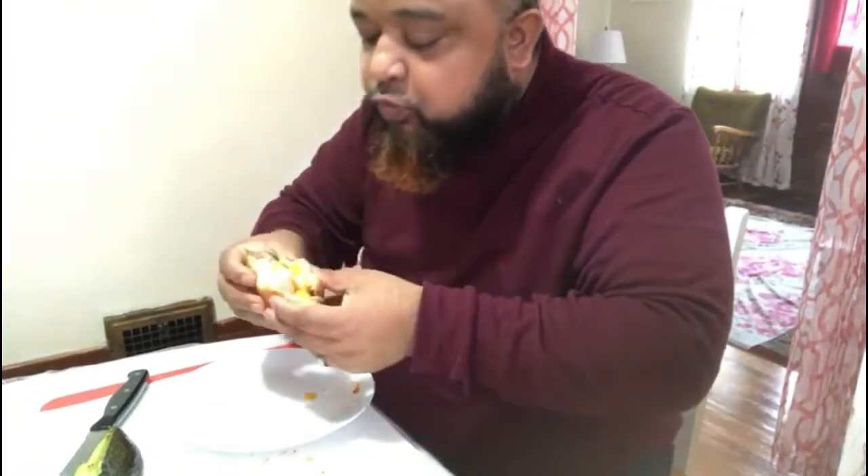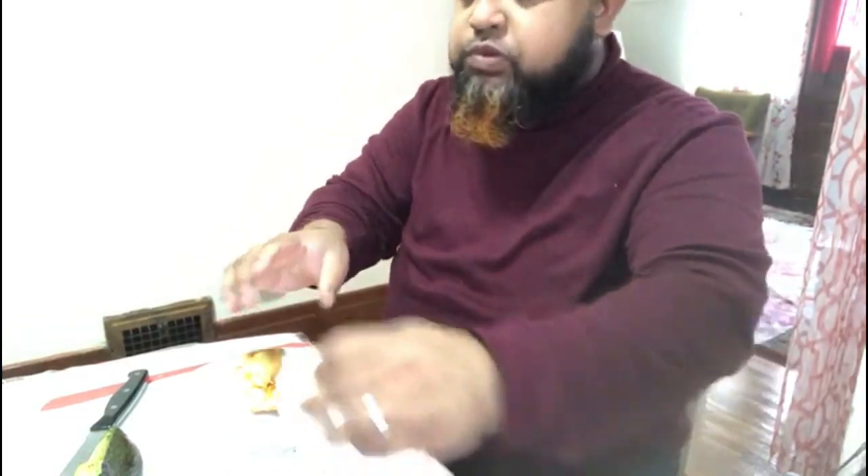Okay, bye bye. I like the plastic. I have to finish it. Nice. How is it? How is it? Thank you.